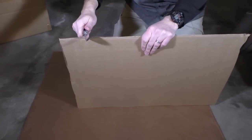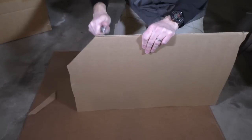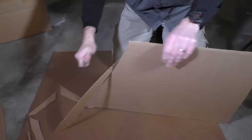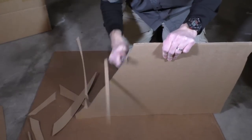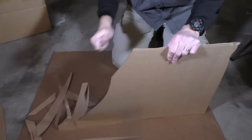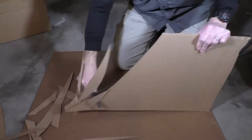Moving on to cardboard — it slipped through cardboard really, really well. It's just a great cardboard slicer, which would be attributed to the full flat ground blade and the nice slick finish on it. It slid through all that cardboard really fast and just did a great job.